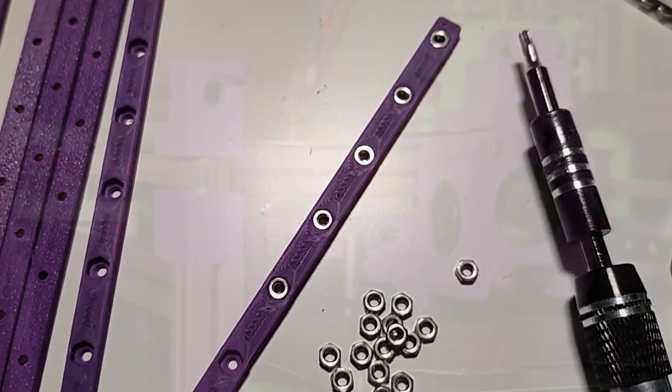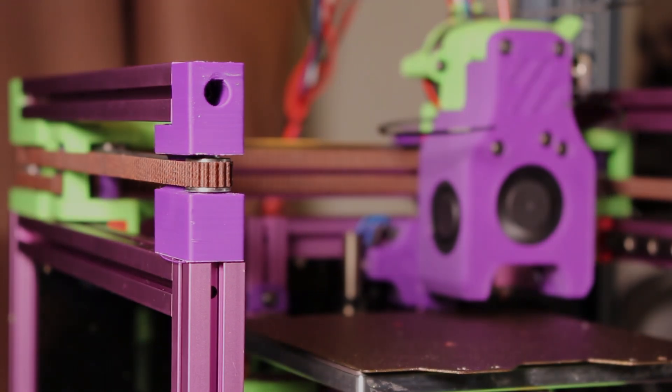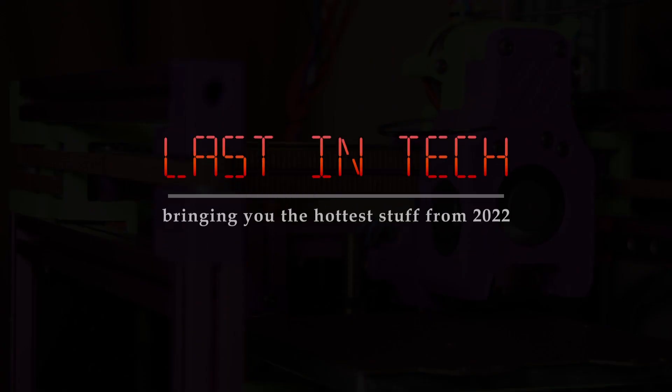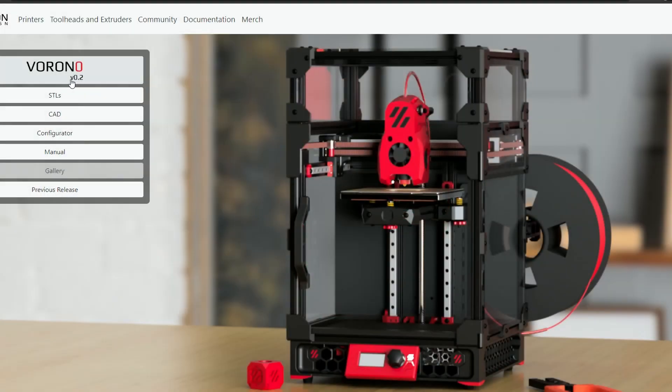I'm essentially finished as you can see. I wasn't sure how many episodes this would end up being. Also the channel name is being changed to Last in Tech because the V0.2 is actually out now. This was announced last week. I watched it so you don't have to.